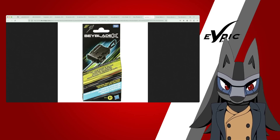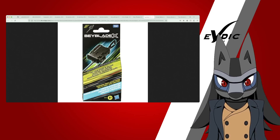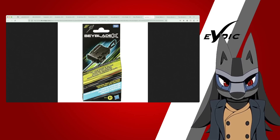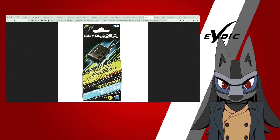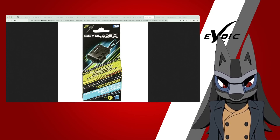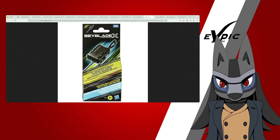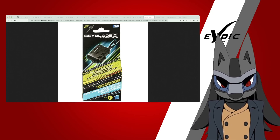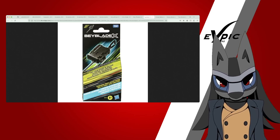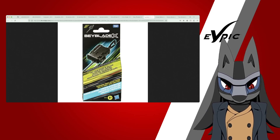Something interesting to note: if you remember the teaser Takara Tomy released last year, Hasbro has actually released it on their channel. The official Beyblade channel has been rebranded, and it shows the exact same video — with just a small change with 'Let It Rip' instead of 'Go Shoot' text. They also have the battle pass. Are we getting the battle pass? I'm very curious if we'll get the app. It's kind of crazy to think we might actually be getting more.